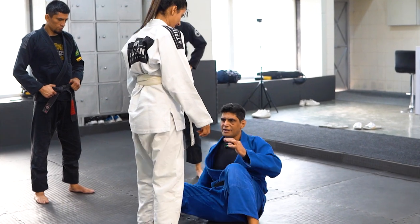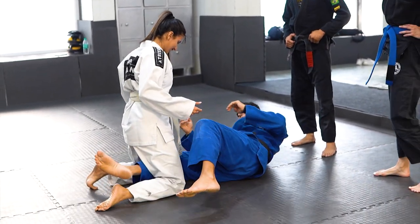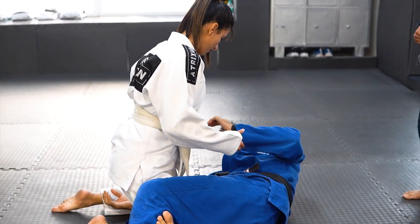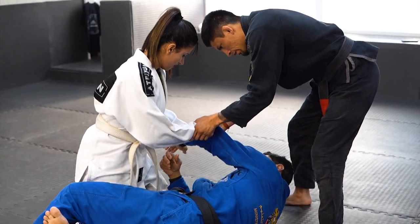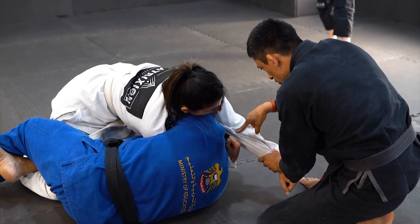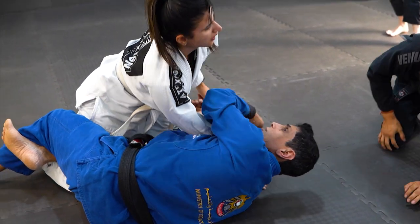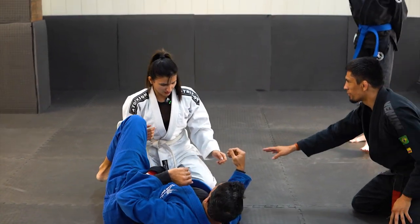Now you try. Half guard — put your knee on the floor. Come to half guard. Close my triangle guard. I go inside for sweep. Pass here, under inside. Next grab your biceps.